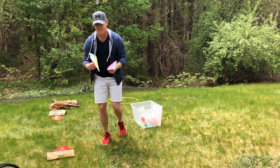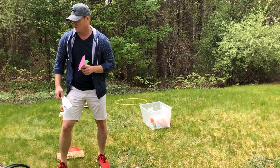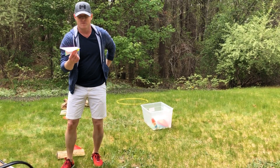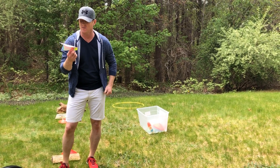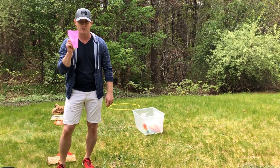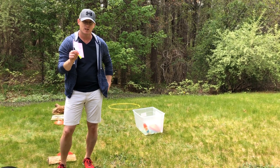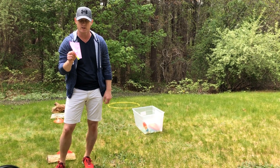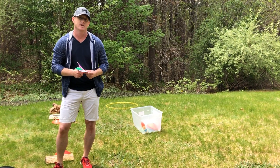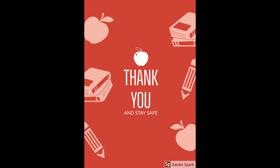Again, have fun with your challenges and activities. I'd love to see some pictures or videos of your challenge activities at home, or maybe just a picture of the airplane you created. My email is bjones@miltonps.org. Students, have fun with these activities, be safe, and I will see you next week!